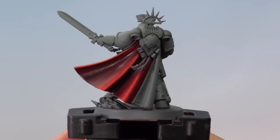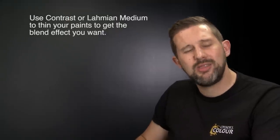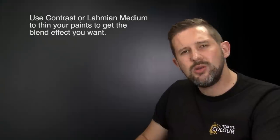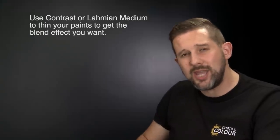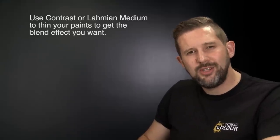With the final highlights applied, our red cloak is complete. That's how you paint cloaks on your Warhammer models using a combination of Citadel Contrast and Classic paints. Always use mediums to thin your paints — the pigment is stretched out and the paints dry with a much more subtle effect. Hope you found this video useful — happy painting!